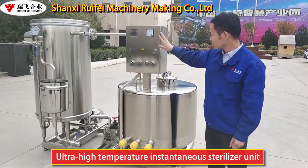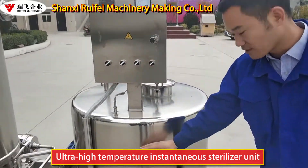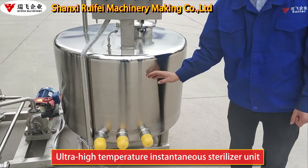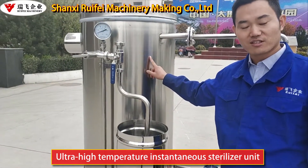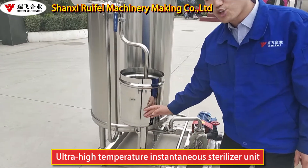This is the electric control panel. This is the conduction oil tank. This one is the pipe-type sterilizing tank. This is the buffer tank.